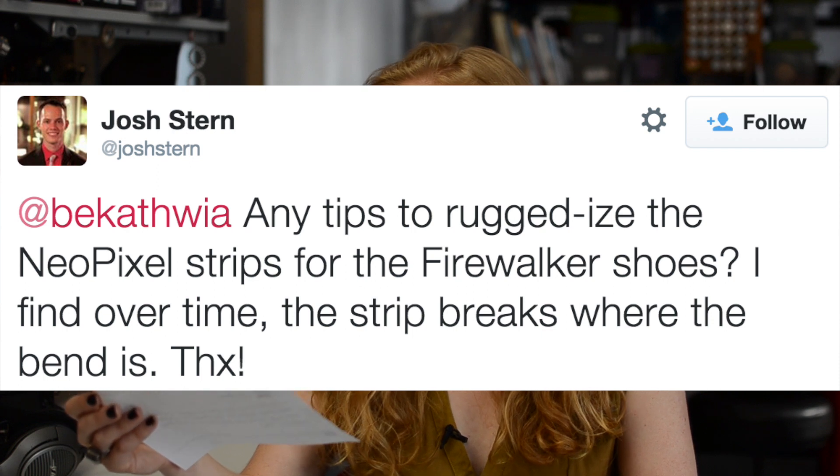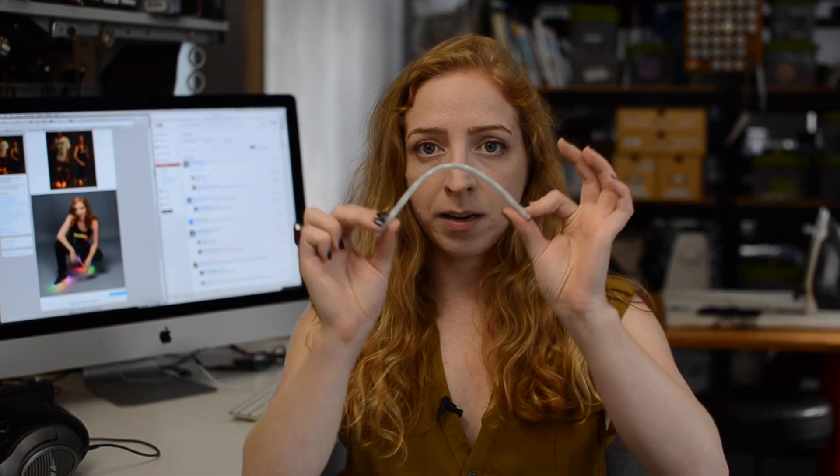Any tips to ruggedize the NeoPixel strips? I find over time the strip breaks where the bend is. The NeoPixel strip is designed to bend one way, but not laterally, so eventually there is some fatigue. The project shows you how to mitigate that a little by not gluing the bendy part directly to the shoe so it can flare out, but it's not a perfect solution. If you want to wear them every day, expect to do some maintenance. Around the toe, you might cut the NeoPixel strip, solder on silicone-coated flexible wire to individual NeoPixels, then pick up again with the strip — using material designed to bend a lot where it does bend a lot. To waterproof that, use Permatech 66B or extra sheathing from another NeoPixel strip. At best, expect these to be a very special pair of shoes you take good care of.